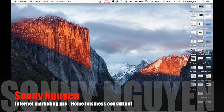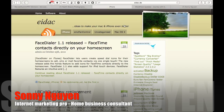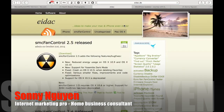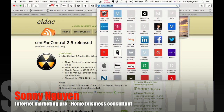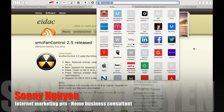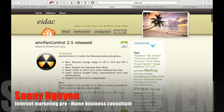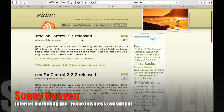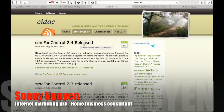So I went online, did some searching, and found this website right here. It's called eidac.de — e-i-d-a-c dot d-e — a very unusual domain name. This is what you see here, and for MacBook it's called Fan Control right over here. You can go ahead and download the 2.4 version by clicking on this button right here.